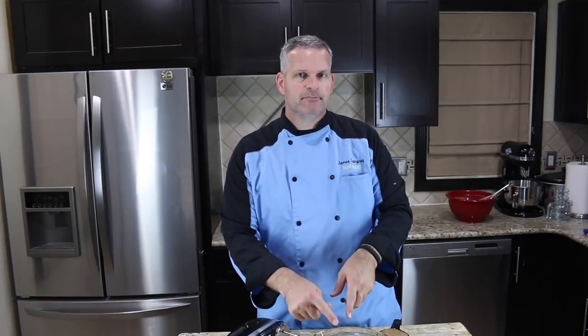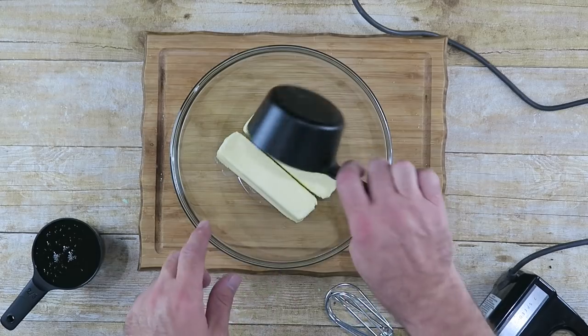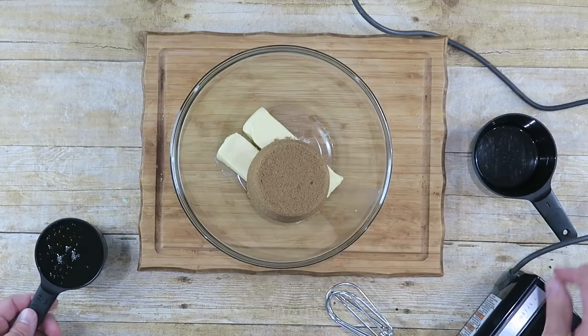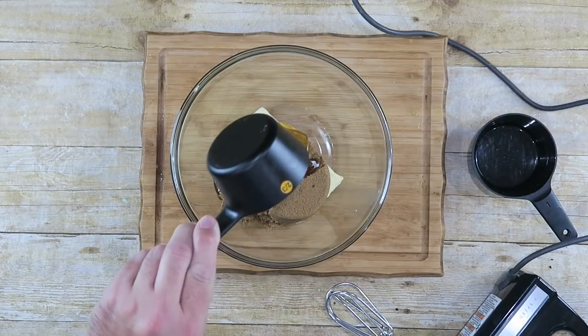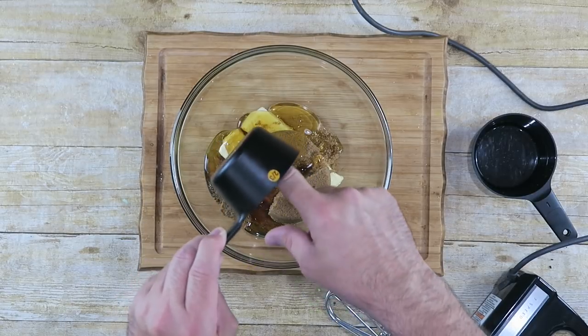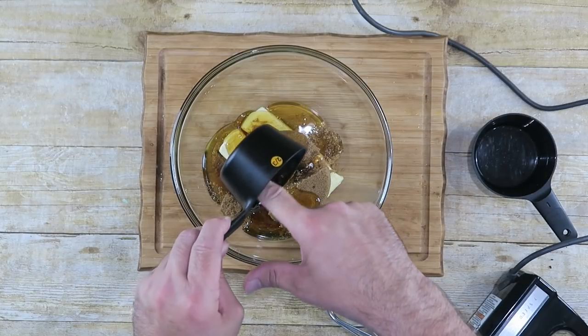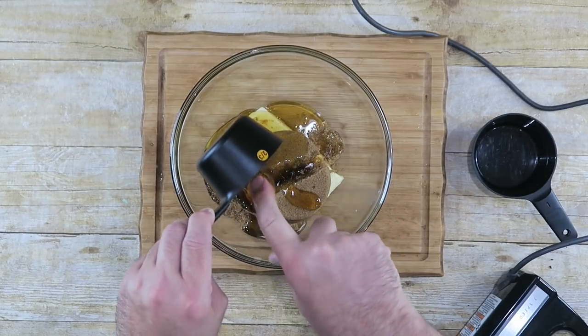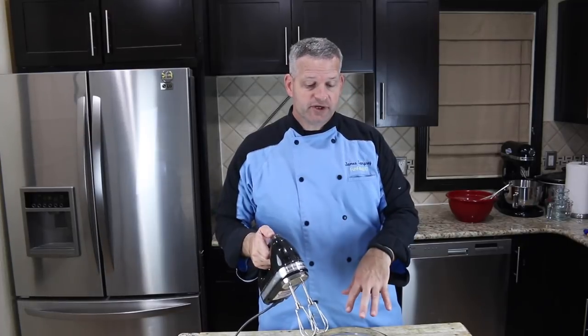For wet ingredients I have one cup, which is two sticks of butter, softened at room temperature. I have one cup of packed brown sugar and two-thirds cup of honey. Normally I would use a spatula to pull out the excess honey, but it's honey so I'm definitely gonna lick my finger after this. Now you just want to cream this together.